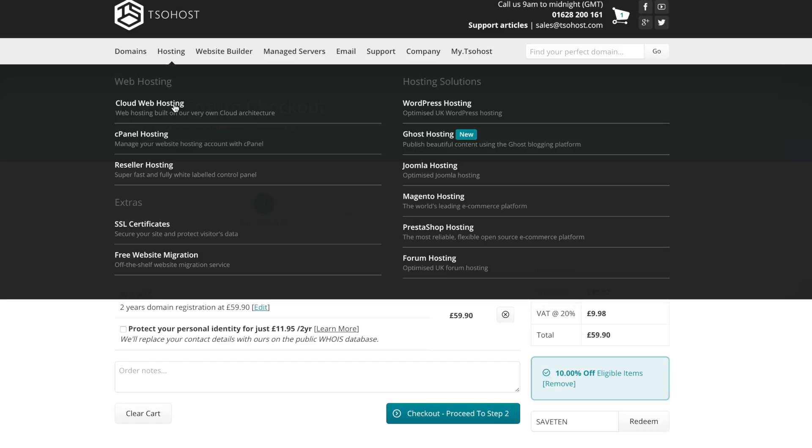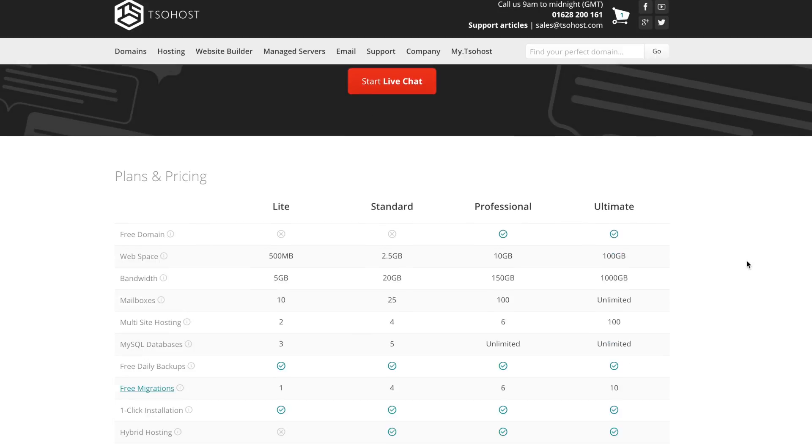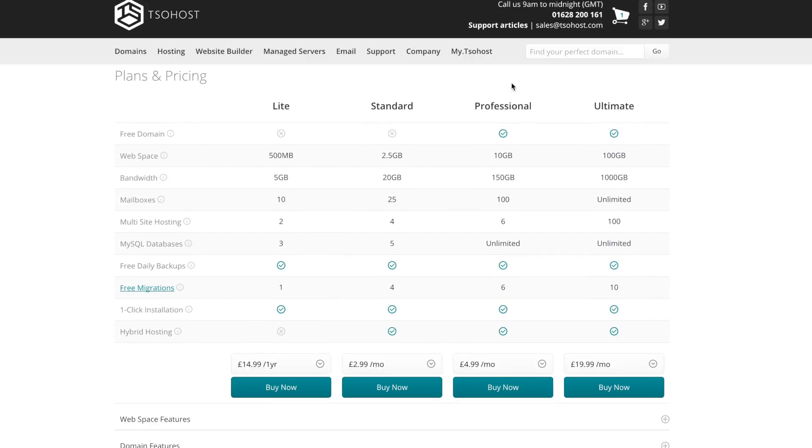So let's go into Hosting and purchase some hosting now. Let's go to WordPress Hosting and scroll down. You'll see that there are four options: Light, Standard, Professional, and Ultimate.